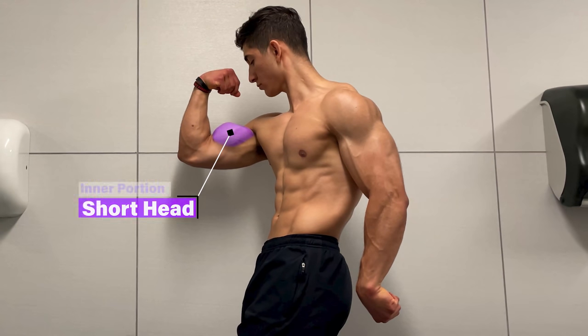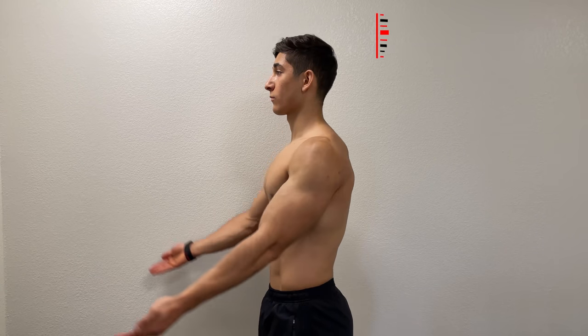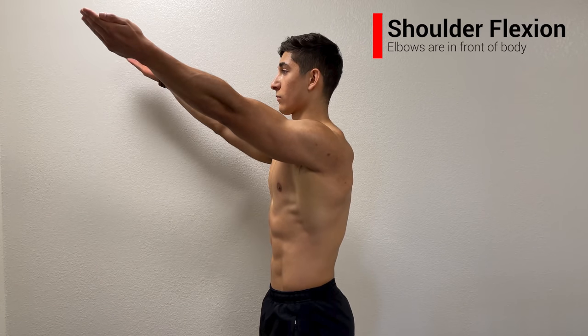The next part of your bicep is the short head. This head makes up the inner portion of your upper arm, which is responsible for giving your bicep its width. Unlike the long head, the short head does not cross the shoulder joint. Therefore, due to its lower and more inward origin, it can be better targeted with your elbows placed in front of your body, a movement known as shoulder flexion.